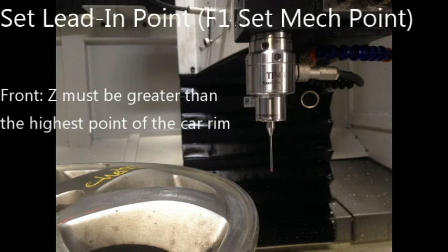Before digitizing, you will be prompted with three inputs: the lead-in points, the start points, and the end points. For the lead-in points, there are two important details for the front and side. For the front, Z must be greater than the highest points of the rim. For the side, X must be greater than the highest points of the rim. After digitizing, the probe will retract back to the lead-in points. If the probe is lower than the highest points of the rim, obstruction will occur and the probe may be damaged.